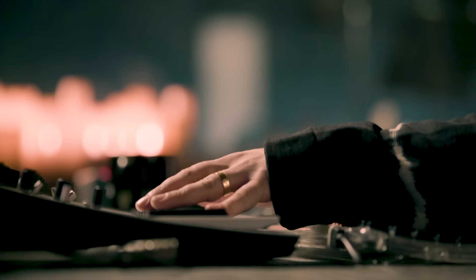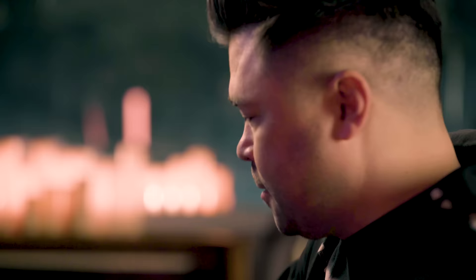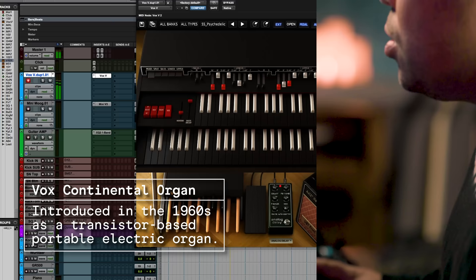So I'm going to start with the Vox. It's kind of like the remake of the old 60s continental organ — I think they call them Reed Organs. It's really popular in all the Doors songs; that's kind of what they're using. So there's this patch called Psychedelic. I'm going with some cool chords and I'll lay this down a bit.